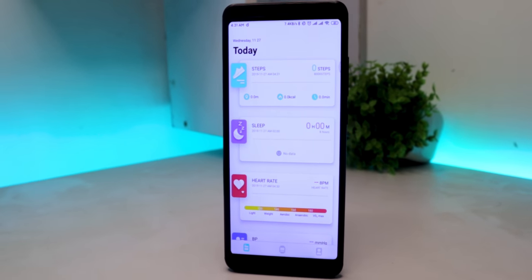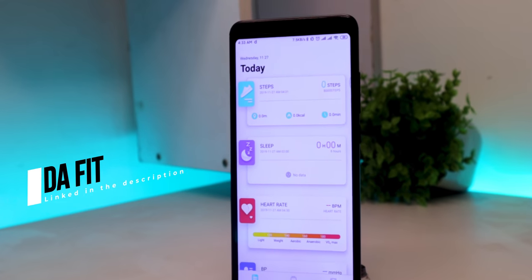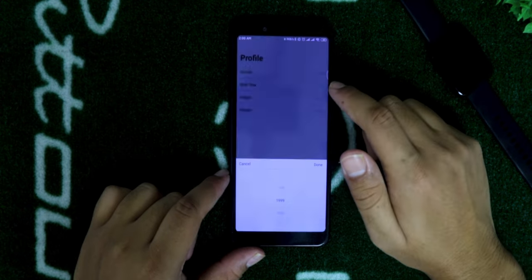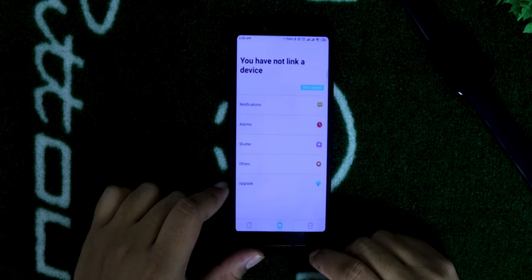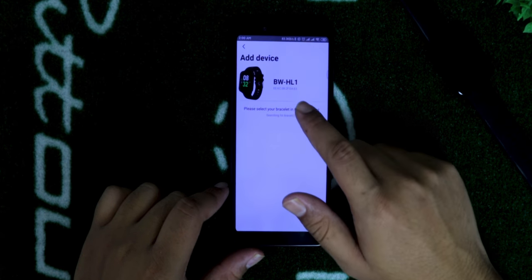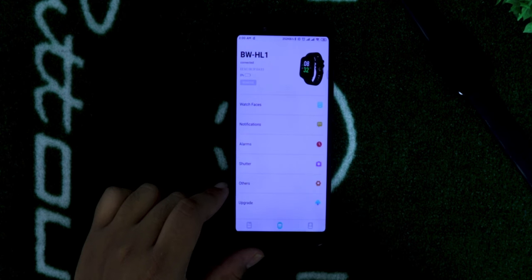Now let's connect the smartwatch to the smartphone. You'll need an app called Dofit, which will be linked in the description. Once installed, open the app and fill in your personal information. Tap the watch icon at the bottom middle, then tap Edit Device — make sure Bluetooth is enabled. Tap on your device when it appears and it will get connected. Time and date on your smartwatch will automatically sync, and you can also see the battery level.